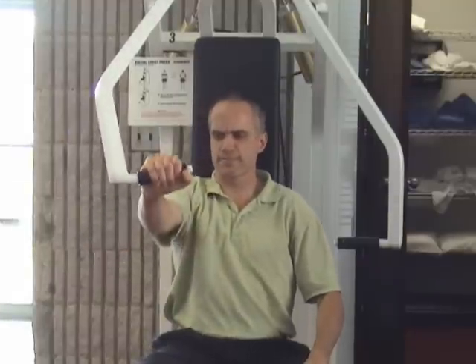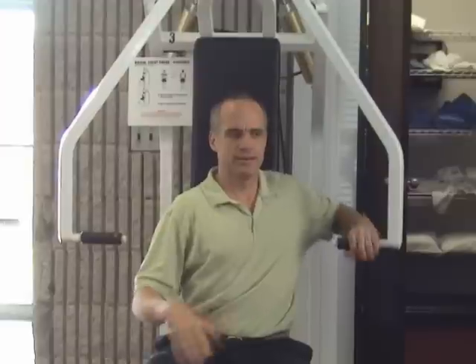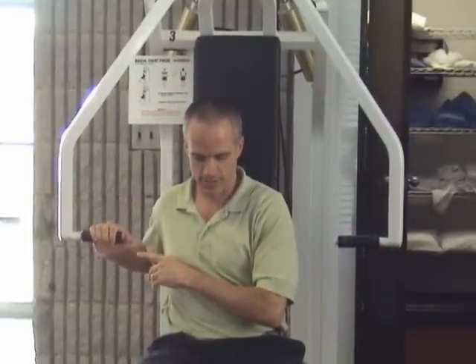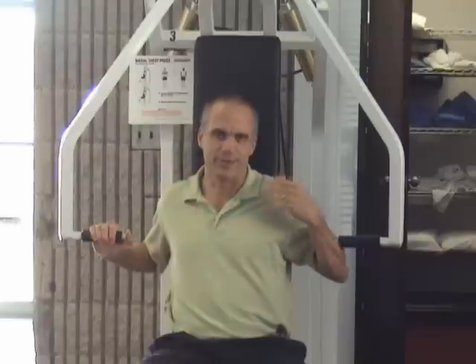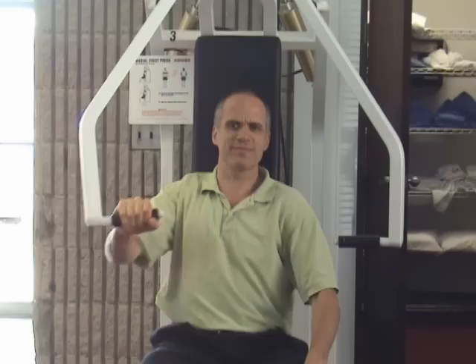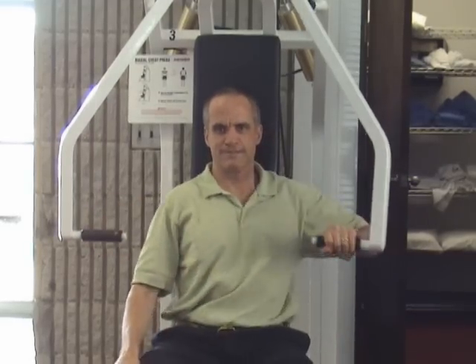It feels pretty strong on the chest press. These are Kaiser equipment, so they're air resistant — I can pump them up pretty quickly. Right now it says I'm at 150. There's no way I'm doing 150 with one arm, but not that big a difference. It's smooth here and I can do it pretty well.